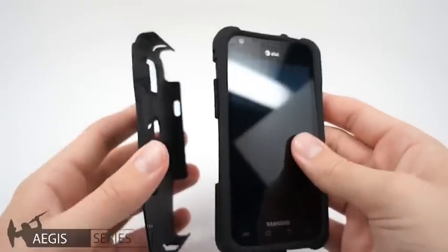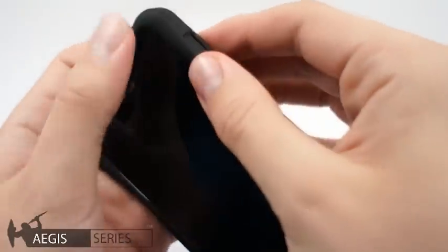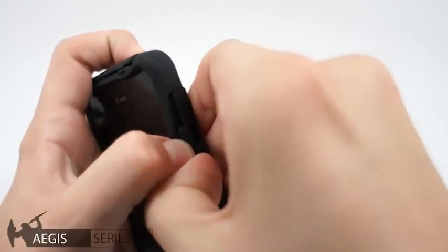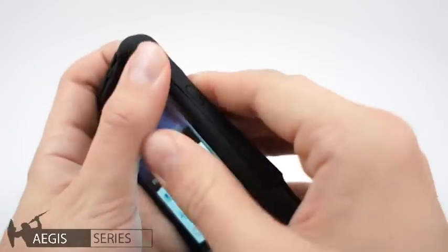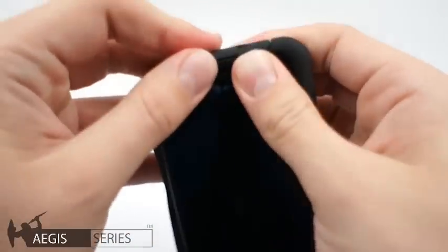Next, grab the polycarbonate shell and align the buttons, and push the silicone into place. Work your way around the phone. On the other side, pull open the polycarbonate enough to get the silicone into place. On the top, do the same and push the silicone into place.